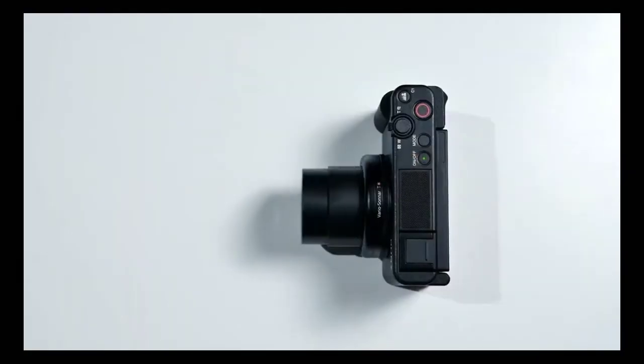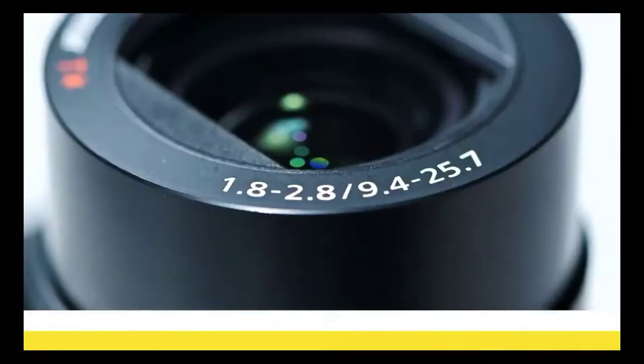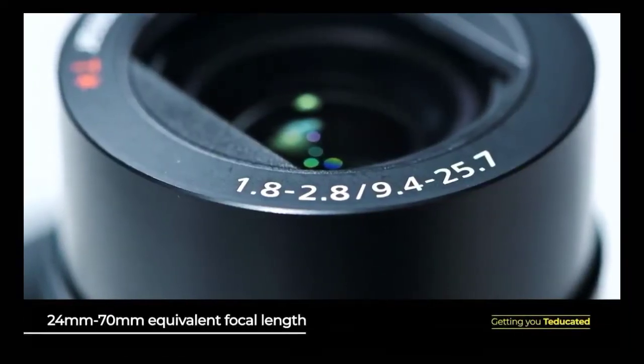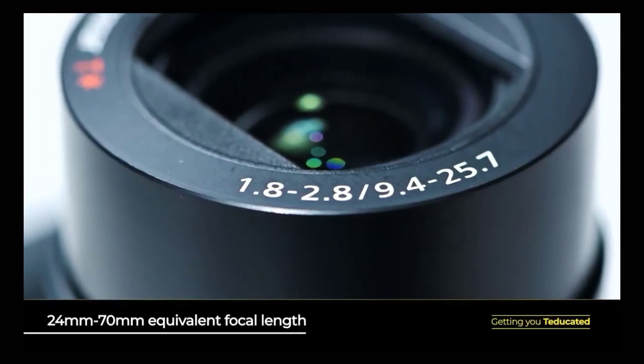At the front of the Sony ZV-1 is an extremely versatile zoom lens which is perfect for all types of general purpose photography, from landscapes to portraits and everything in between. It's a 24-70mm lens and the maximum aperture ranges from f/1.8 at the wide end to f/2.8 at the telephoto end, meaning it lets in plenty of light at both its widest and longest positions — great for handheld shooting as well as exploring those bokeh effects.